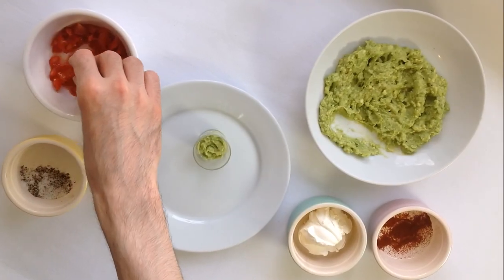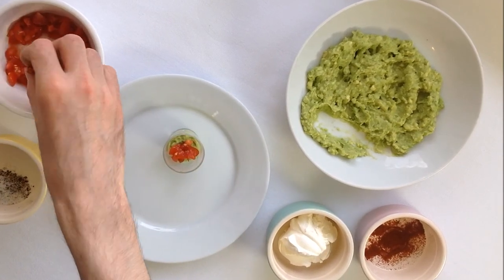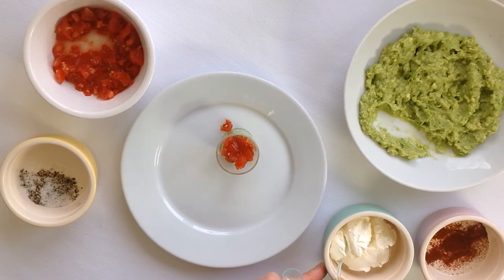Then the tomatoes. Try to keep the seeds away. And finally, the mascarpone cheese or yogurt if you prefer.